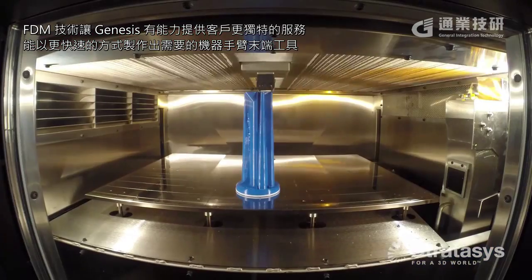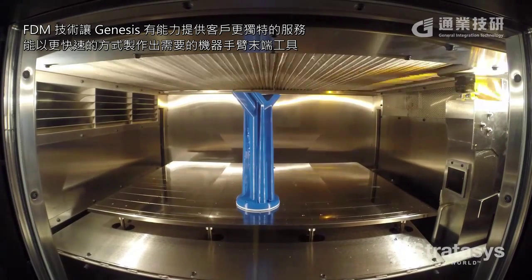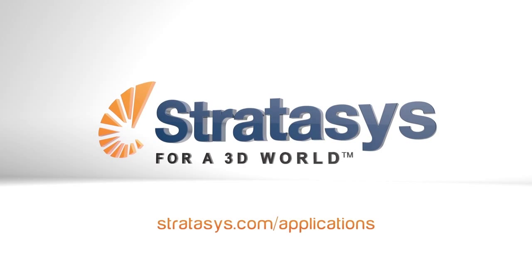The FDM parts have allowed Genesis to provide a unique service to the customer that not all of the integrators they deal with would normally have. They have the ability to now print and manufacture these things quickly versus the traditional approach of manufacturing, machining, and assembling all of the end of arm tools for robotics.